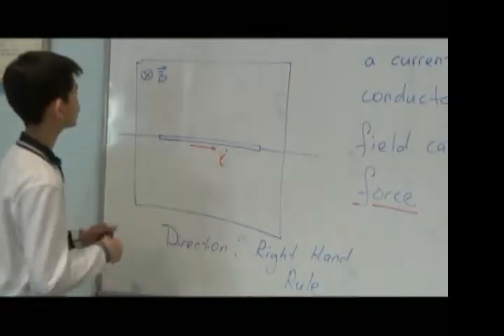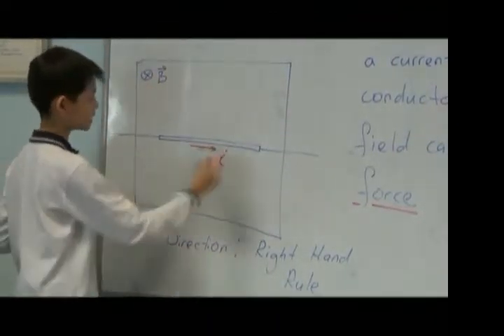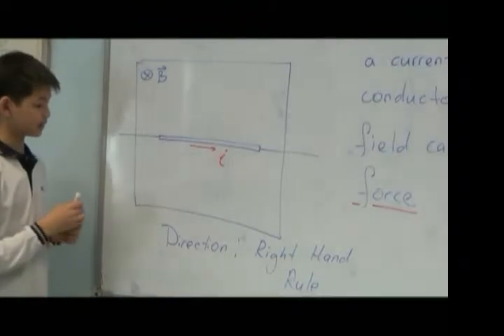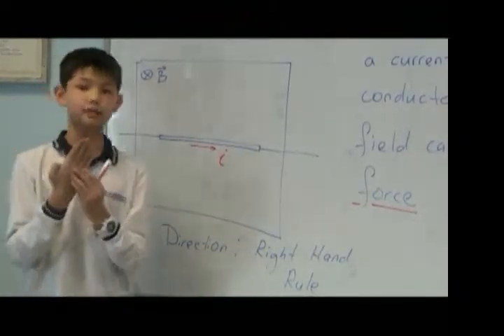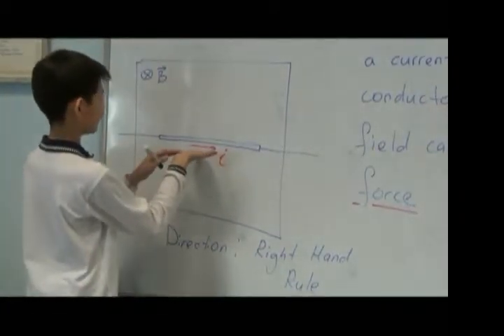Let's look at our example. Here we have a magnetic field with direction from us, and we have a conductor with current. Let's find the direction of Ampere's force by the right-hand rule. The Ampere's force is acting upward.